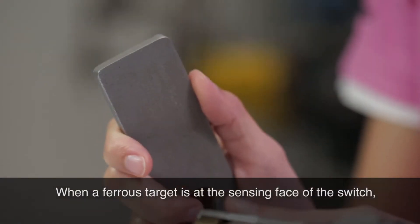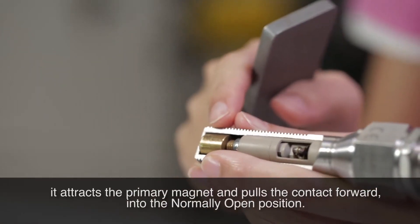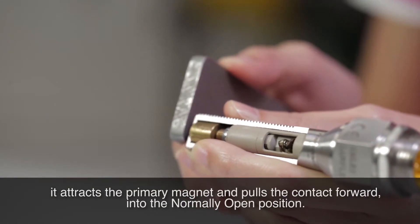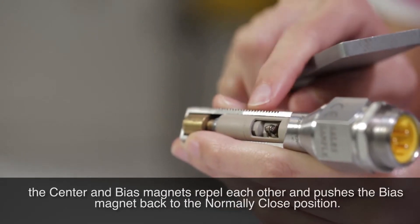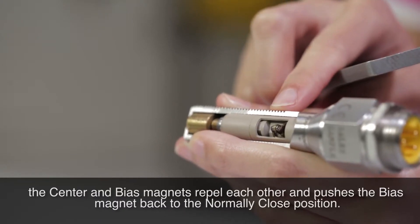When a ferrous target is at the sensing face of the switch, it attracts the primary magnet and pulls the contact forward into the normally open position. When the target is moved away, the center and bias magnets repel each other and push the bias magnet back to the normally closed position.